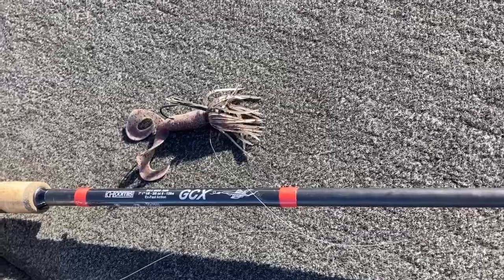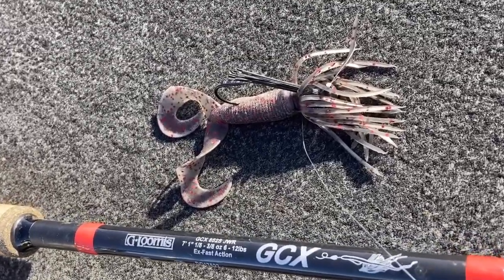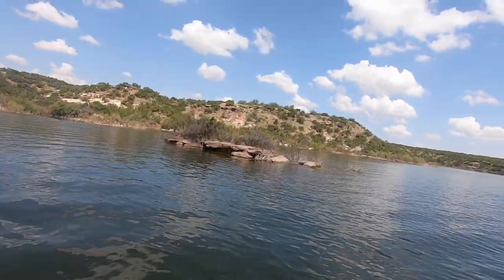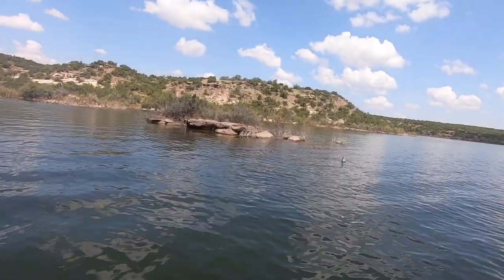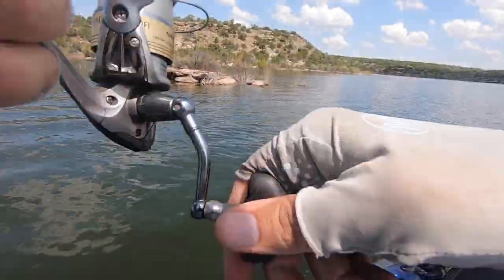That little small jig head also has a light wire Owner hook in it. That hook doesn't overpower the bait, and just as importantly, I can punch it through a fish's mouth if I've got a cast out there 30 or 40 feet away. The Yamamoto hula grub is an absolutely awesome tool for really clear water or any time the bite gets just really tough.